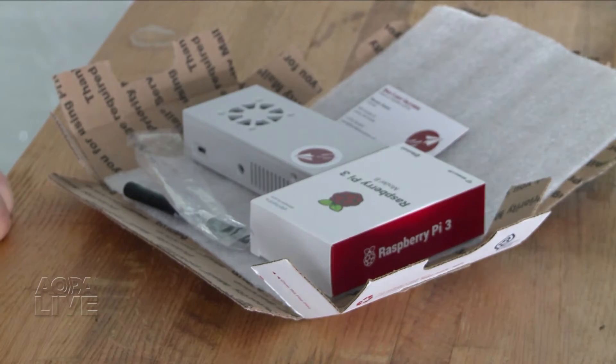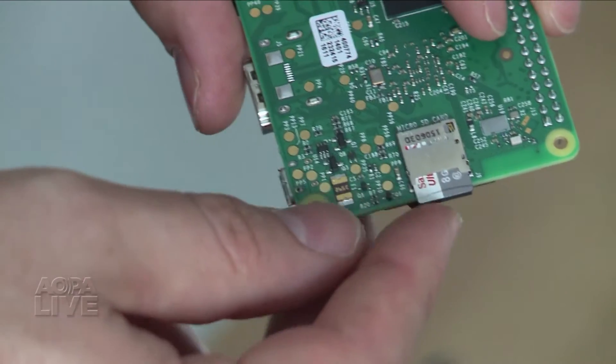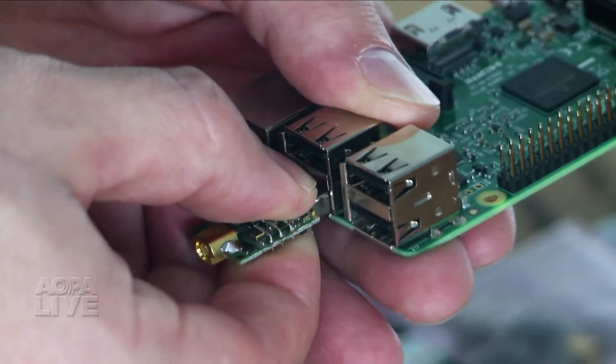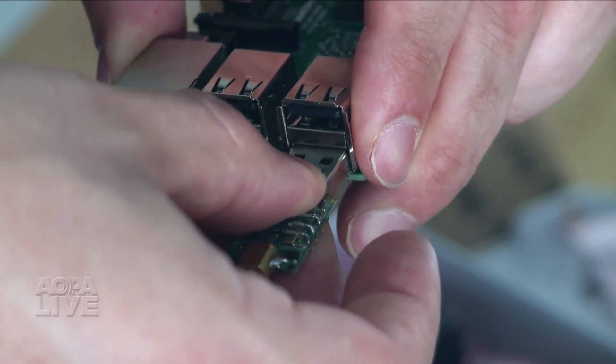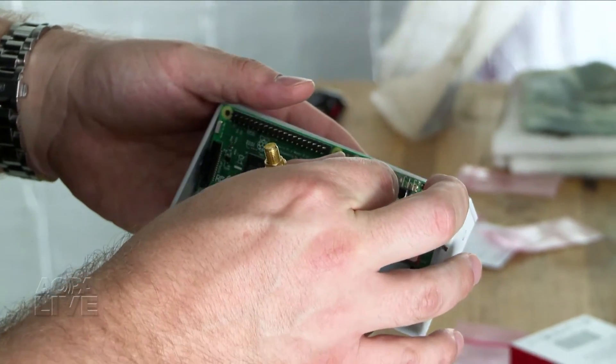After unpacking the device, first insert the FlightBox data card into the card slot of the Raspberry Pi. Next, plug the radio modules into the bottom USB ports. The external GPS plugs in above the radio modules. Then plug the pigtail antennas into the radio modules and install the unit in the box.